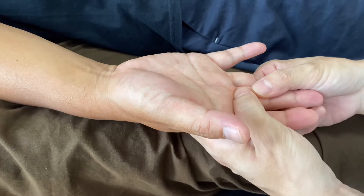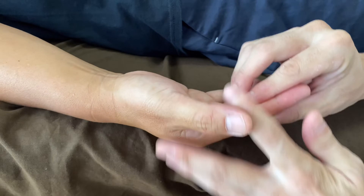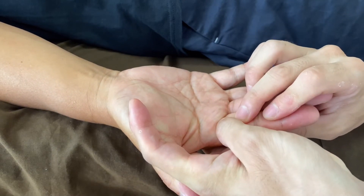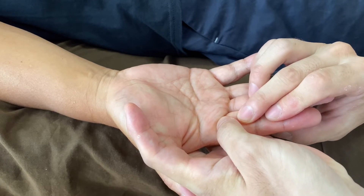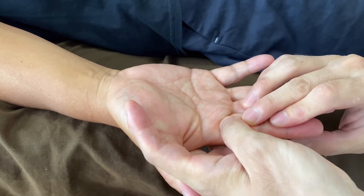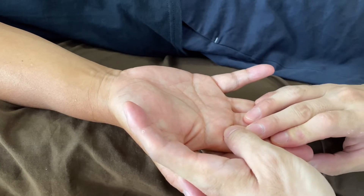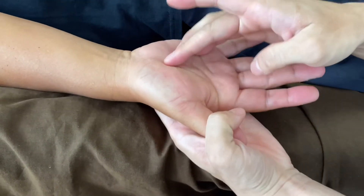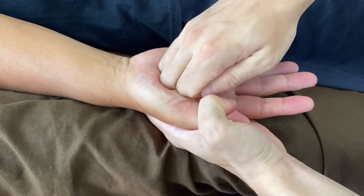Good, and the index finger — this part. Nice. And the palm on the thumb side is a little bit tight. I do myofascial with this.